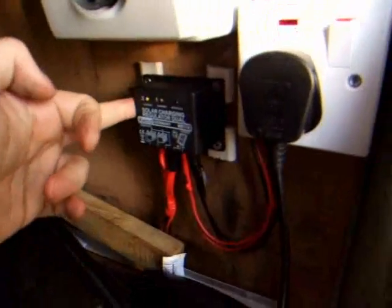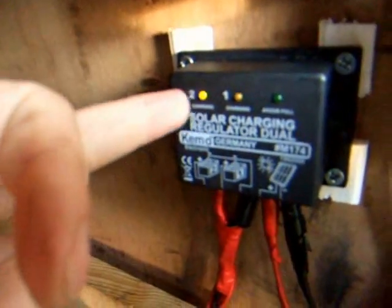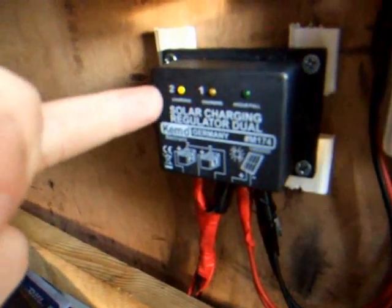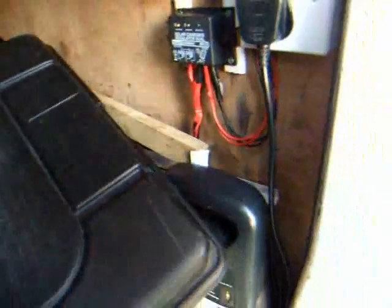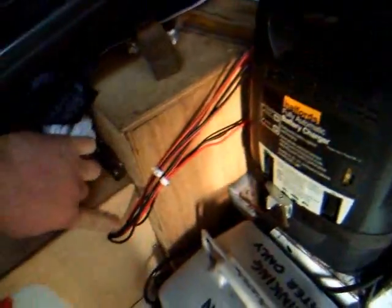There's the solar regulator. You can see that little yellow light on there, indicating the battery is charging. We are getting a bit of sunlight — it's getting towards the end of the day now. The cables from the regulator just literally go straight into the battery box. I made these 30-amp, and they just go straight into the battery box.